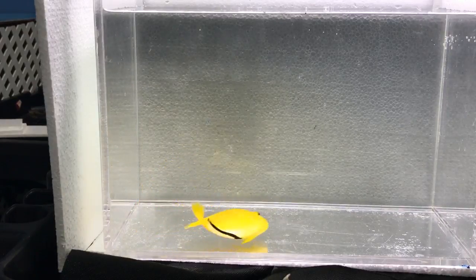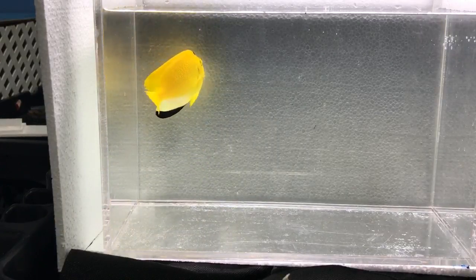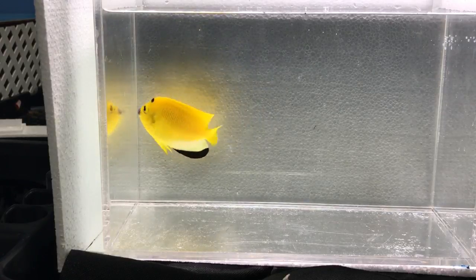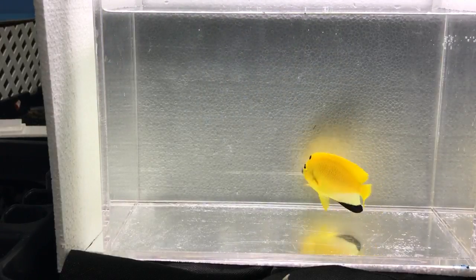Let me put this guy back in his tank and show you a technique to catch angels. They have a spike on the side near the gill cover, and if you use nets they usually get tangled and get all stressed out. So use a net to scare them into a cup — this specimen cup right here is great for that.